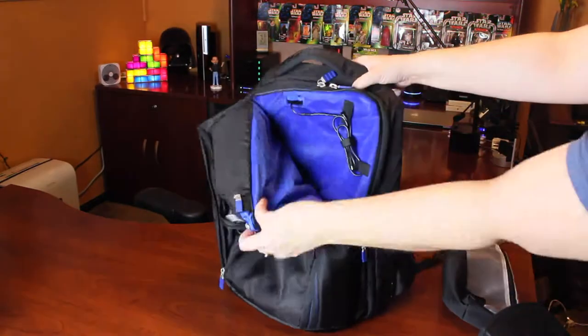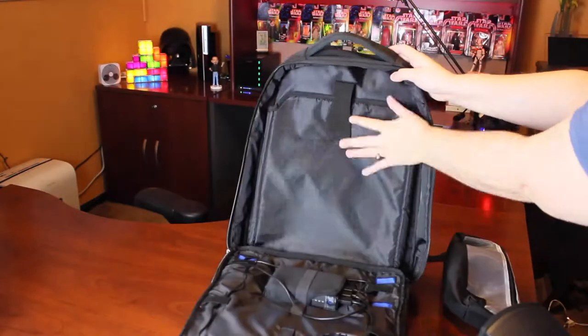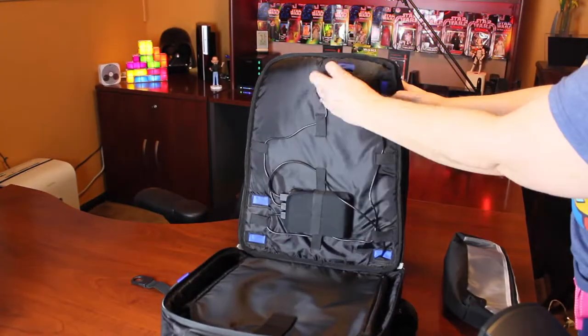There's also a headphone pocket. The Tilt Energy Plus Backpack comes equipped with an accessory pouch and several USB charging cables. The overall design and concept of this product are very impressive.